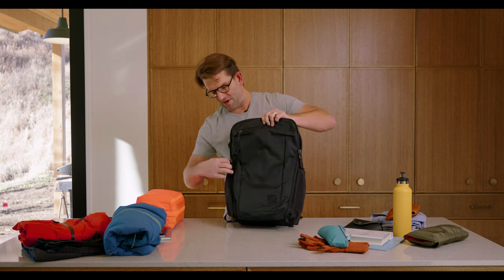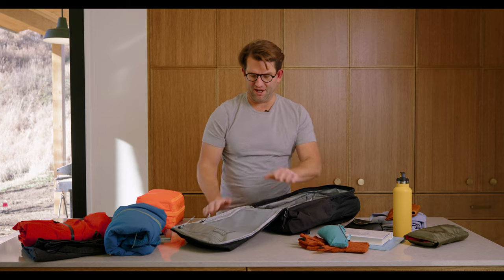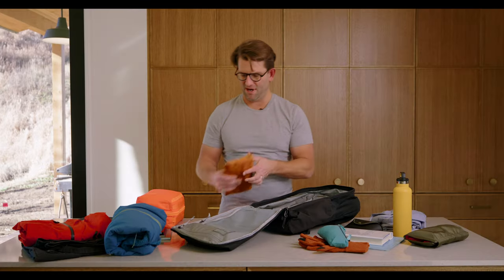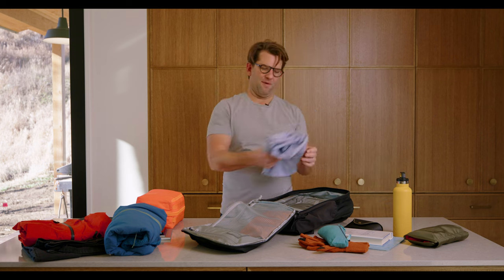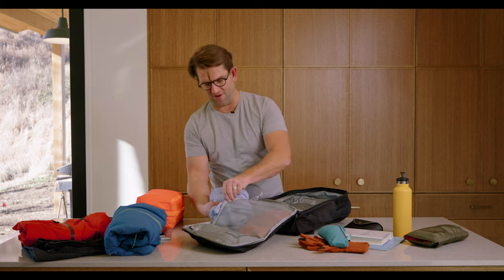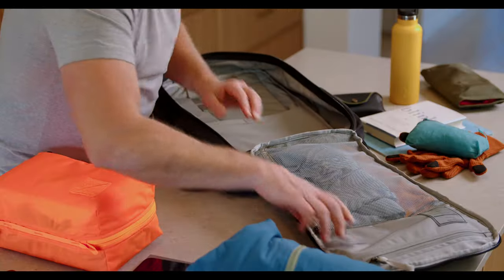Going down a little further, there's a dedicated volume pocket — a mesh pocket — where I'm going to house Cap 1, which is filled with a bunch of my tech stuff. And then if you're like me, you want to be ready to maybe hit a decent restaurant with some friends, so this is just a backup shirt that I'm going to put right inside there. We're going to zip that up.